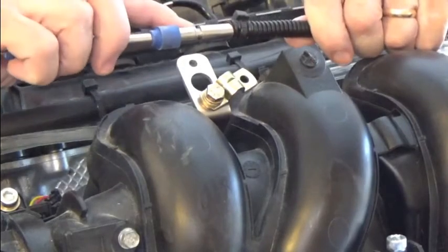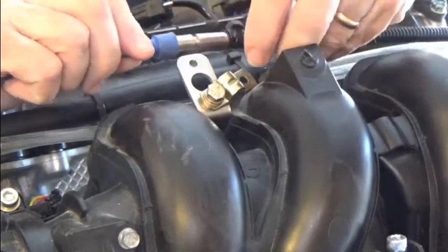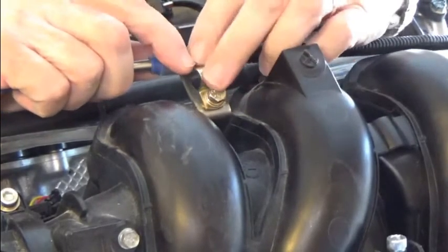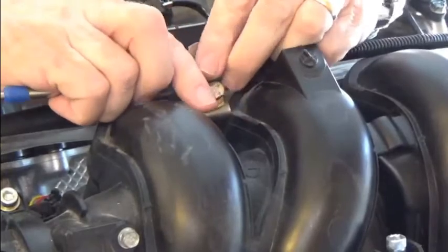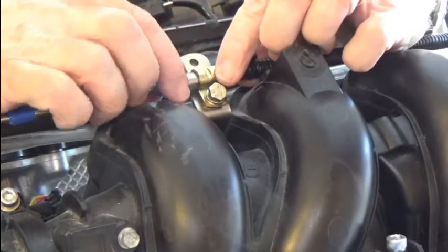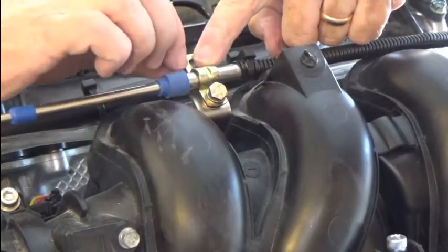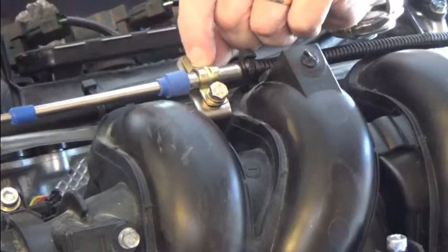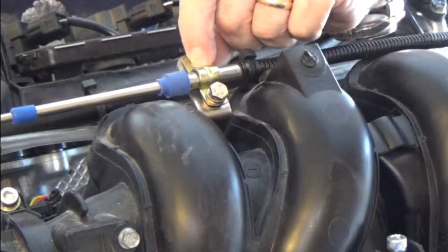The first is aligning the notch and the groove on the throttle cable with the notch on the mounting bracket. Slide this in and make sure that the groove is lined up with the slot so that it doesn't move. Make sure that's very stable, then go ahead and replace the bolts and tighten this up, and we'll be ready for the next step: threading the throttle linkage onto the cable.